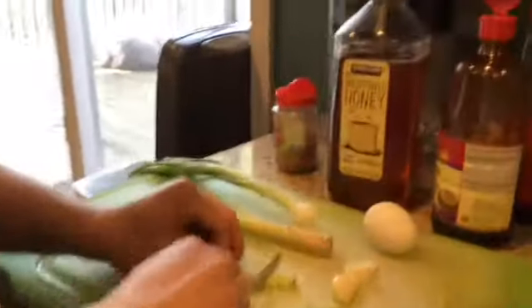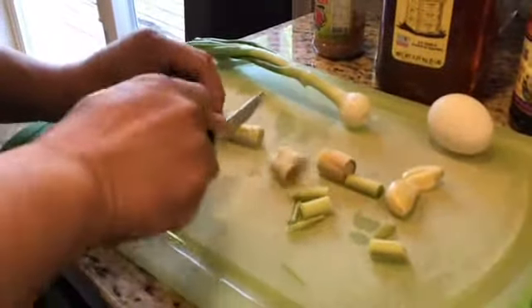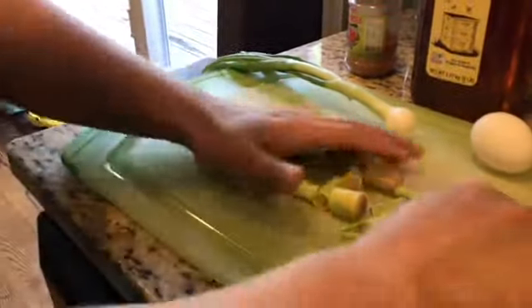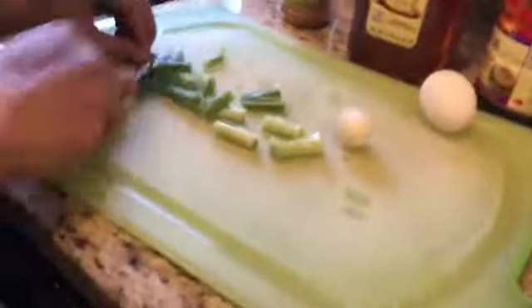So what we have is some lemongrass. I'm going to cut it into small segments and put it in a food processor to break it down. Two cloves of garlic that I've peeled, I'm going to go in there, along with one to two stalks of green onion that I'm also going to cut and place in there, plus a few more whole cloves of garlic.